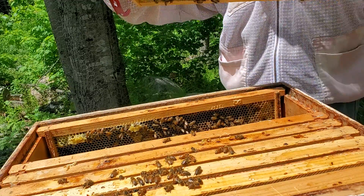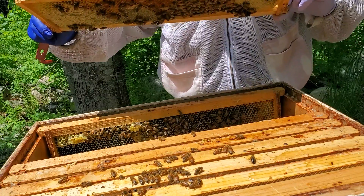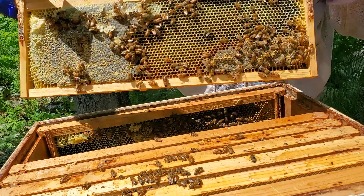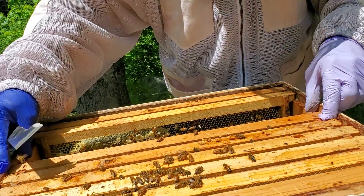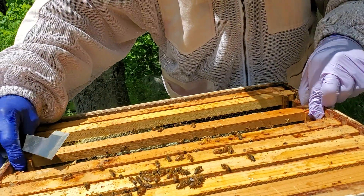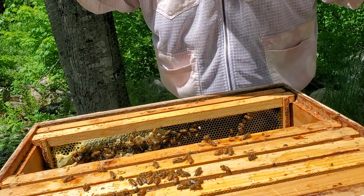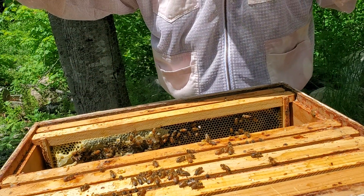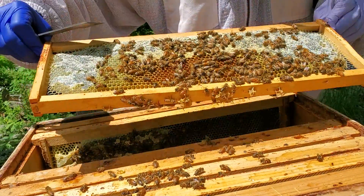I don't have to go any further because I know she's laying. She's got eggs everywhere she can put eggs, maybe places they don't even want her to put eggs. So we're going to take that feeder out and add two more frames so they can draw out. And they're trying — look at all that honey.